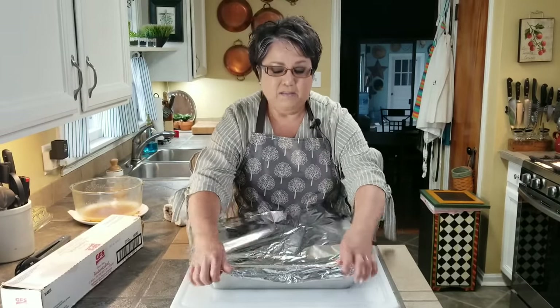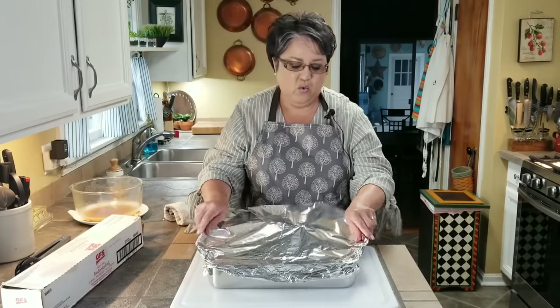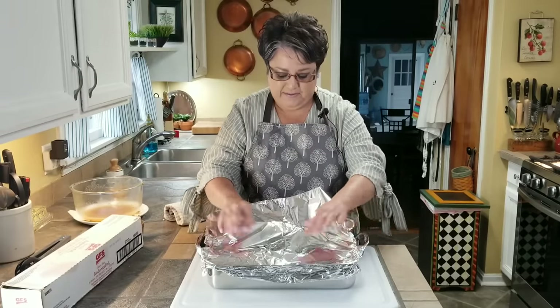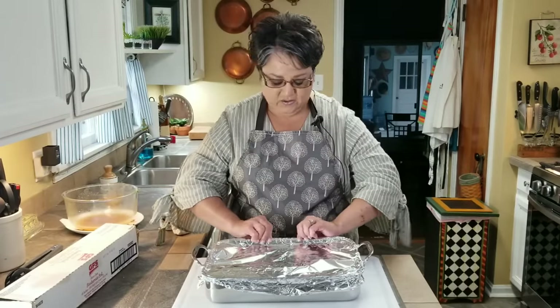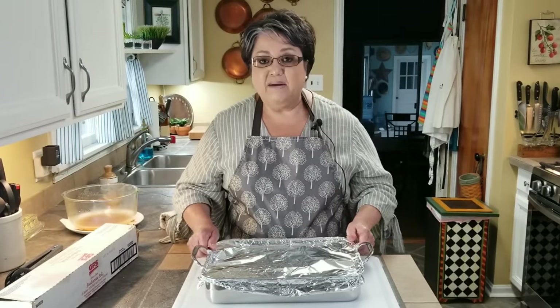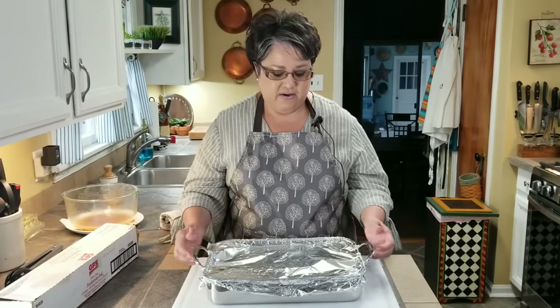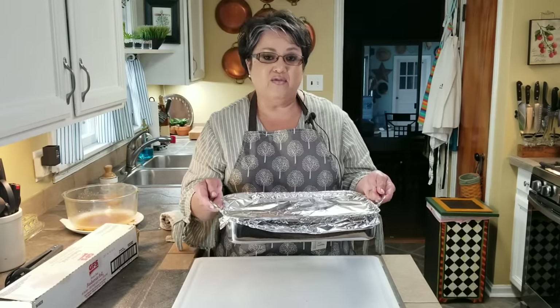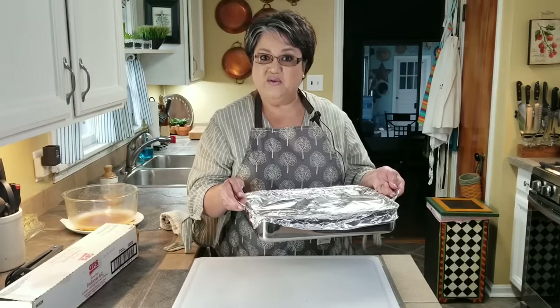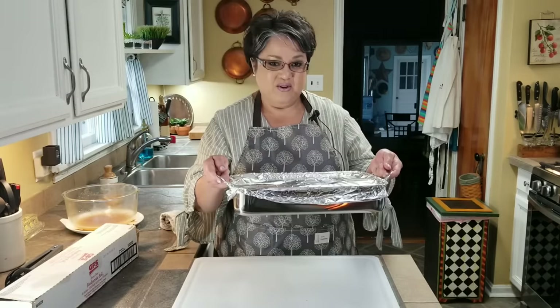You want to make sure you cover them up real well because you don't want any of that steam escaping. They're sealed really well. I've got my oven preheated at 300 degrees. I'm going to put them right in the center of the oven for an hour and 30 minutes.